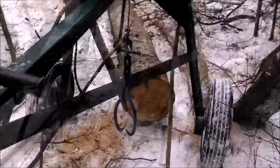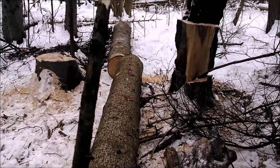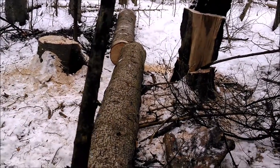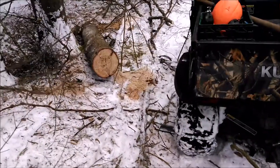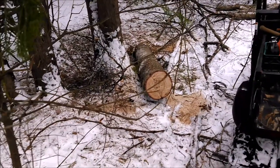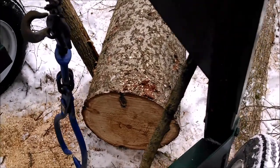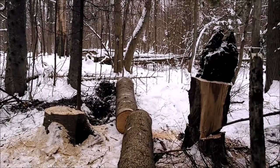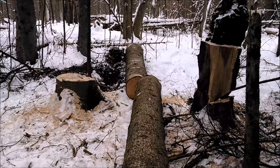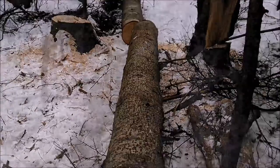Here in the bush picking up some logs from a nice tall tree. I got four 12-foot logs out of it and one that's about a six-foot log. Probably about 10 to 12 inches in diameter at one end and down to the butt end is probably about 16 inches. I needed some 12-foot 2x4s, so this is going to work out great.